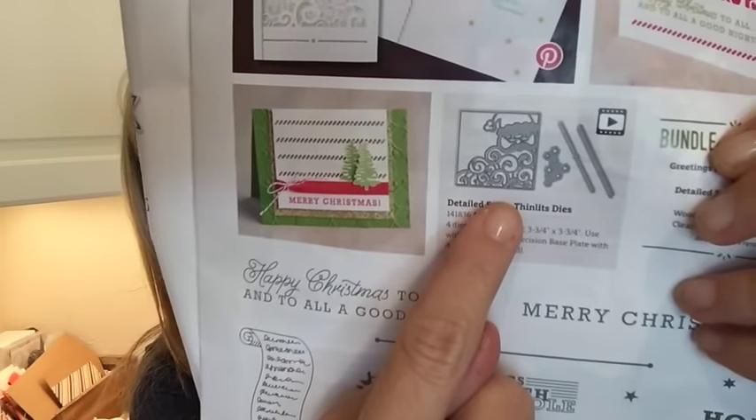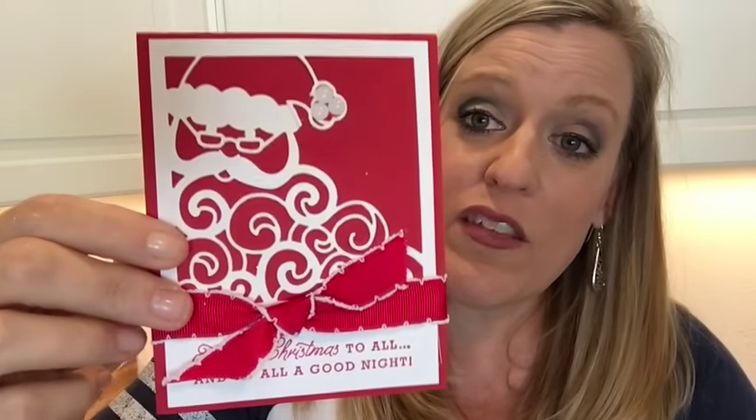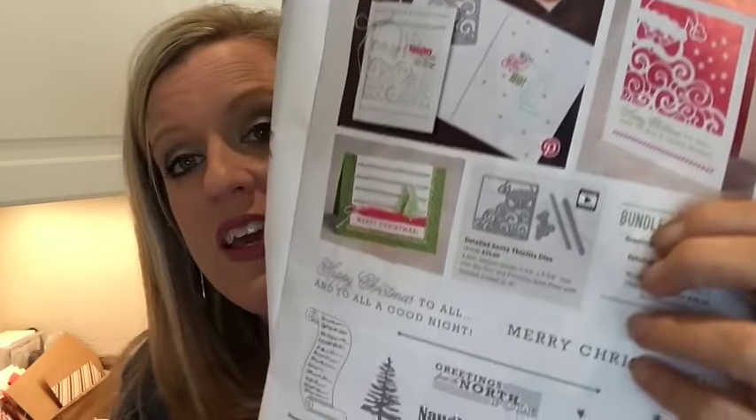That's the Cookie Cutter and Candy Cane Lane sweet bundle — that was probably at the top of all our demonstrators' lists when we got to order. On page 11 there's a new thinlet — it's really intricate and gorgeous. I got to make it in Michigan this last weekend. If you have the detail plate that goes on your Big Shot, this comes out easy peasy. I've seen some great shaker cards online that use it too. It's called the Detailed Santa Thinlet dies.